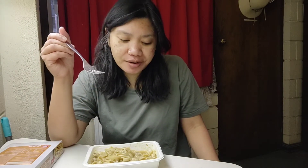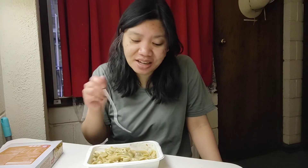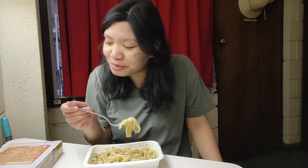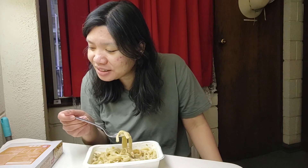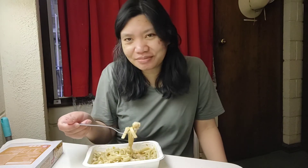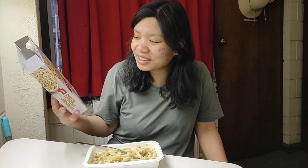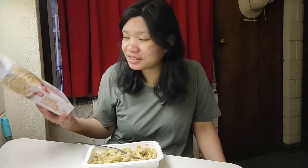I can confirm that the meat I showed earlier is chicken — now that I've eaten it with the noodles, it tastes like chicken, but I still couldn't taste the carbonara. I'm so disappointed. Well, not totally disappointed — what do you expect from a frozen thing?